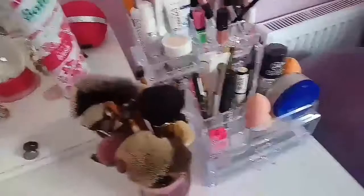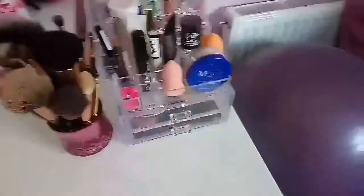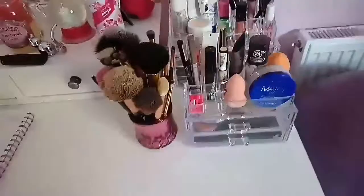Let's get on with the video. So this is my makeup collection - it's on the edge of my desk, and here's the rest of my desk. Quick peek - it's a bit messy but yeah. So this is all my makeup: my makeup brushes and makeup. I'll go through each part.